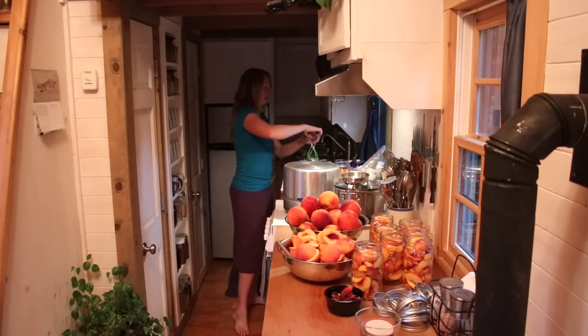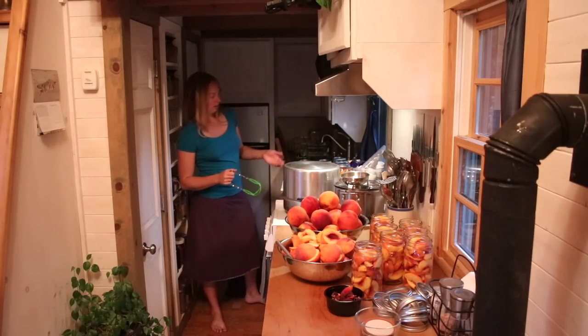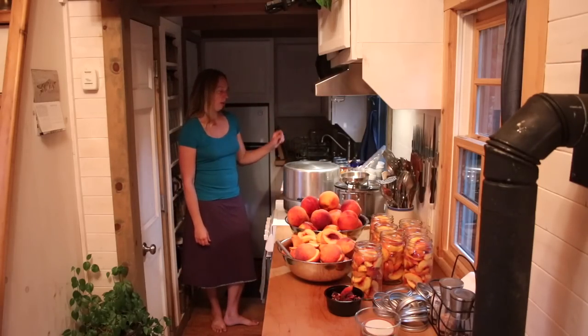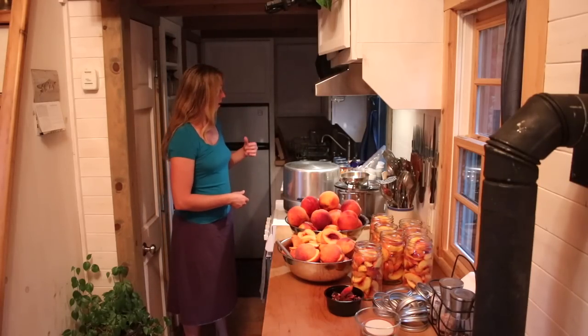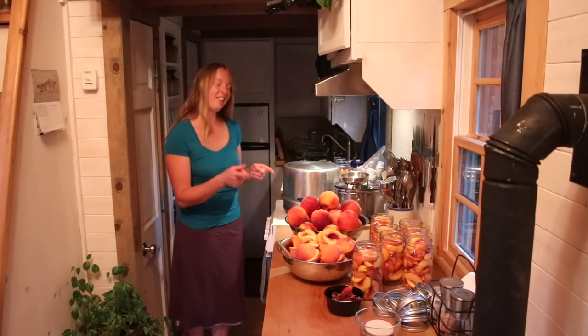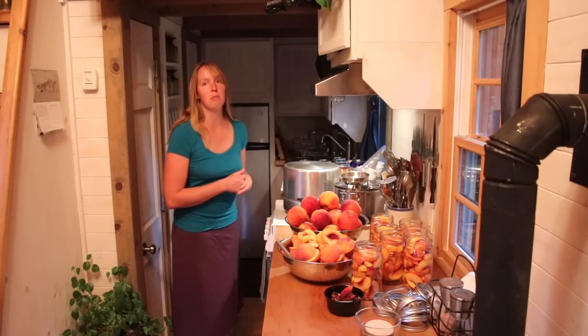These are going to sit right here. I can hear and see the liquid still bubbling in them. For about 24 hours before I move them, in just a minute I should hear those lids start snapping, and they will be sealed and good to store for a year. Now I'm going to get going on the rest of this because I probably have something like 30 quarts to do and that's my first seven done. I've got seven more ready to go in.